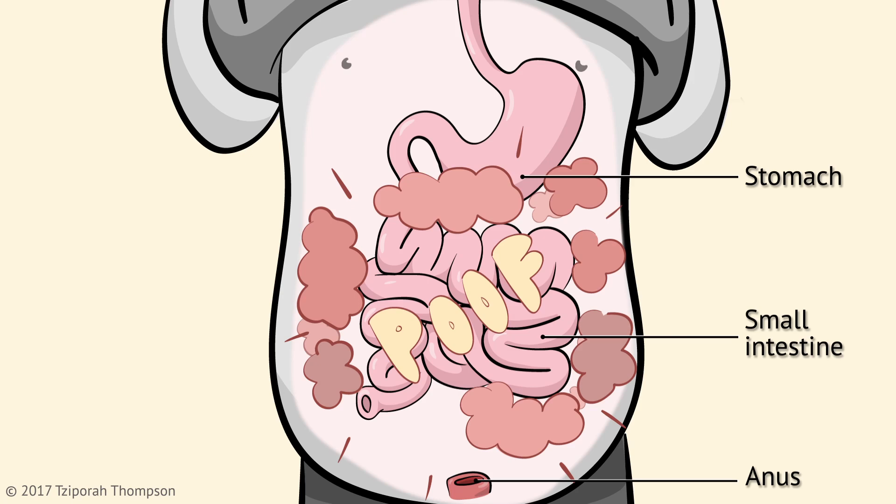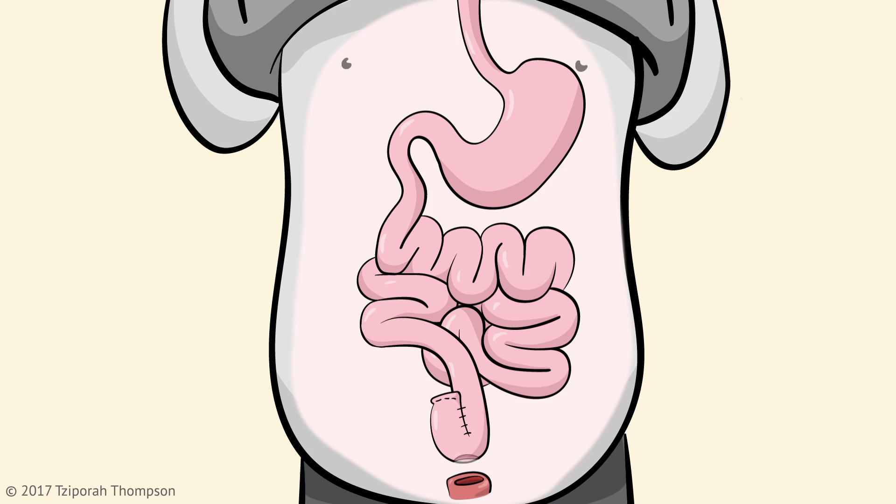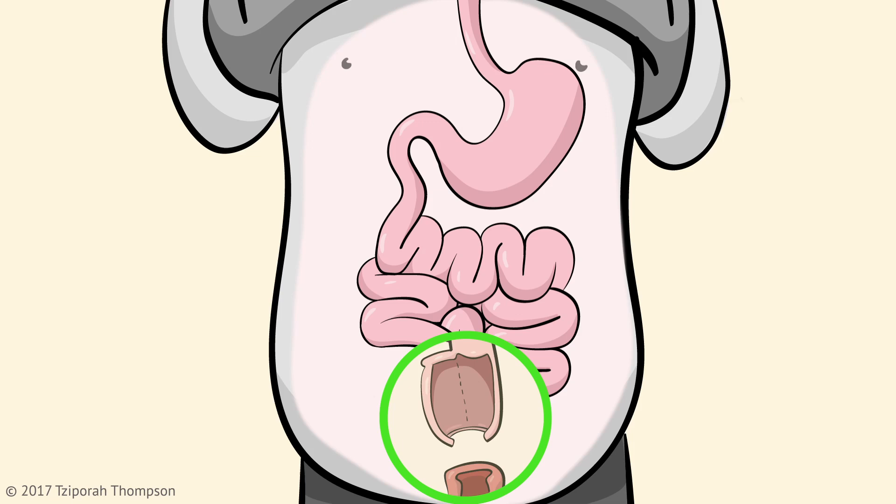First, your large intestine will be removed, leaving the small intestine disconnected from the anus. Next, the end of your small intestine will be moved from your abdomen into your pelvis and looped into a J-shape. The loop is opened in the middle to create a wide pouch. The bottom of the pouch is also opened and connected to your anal sphincter muscles.